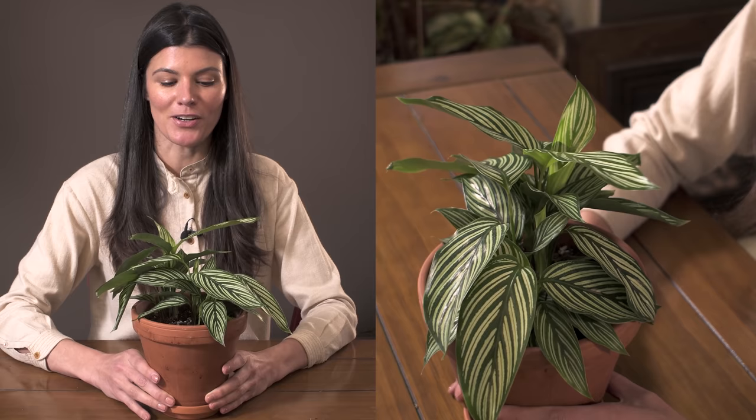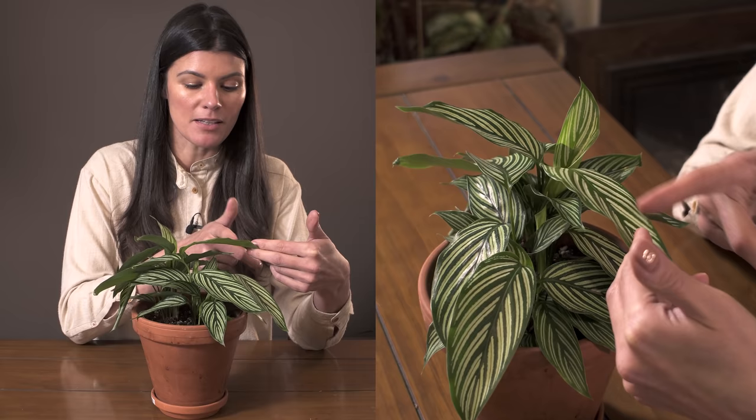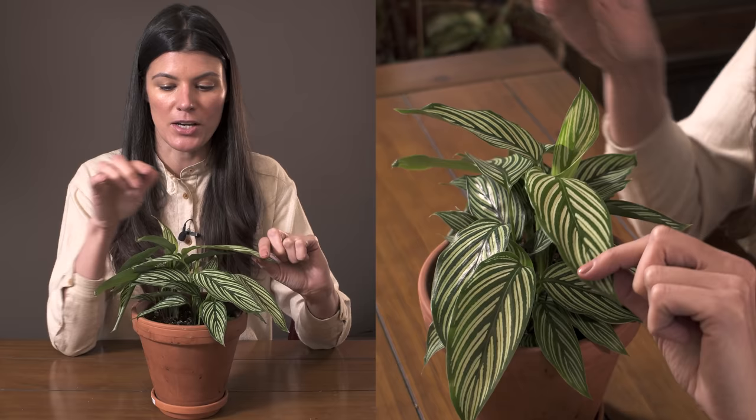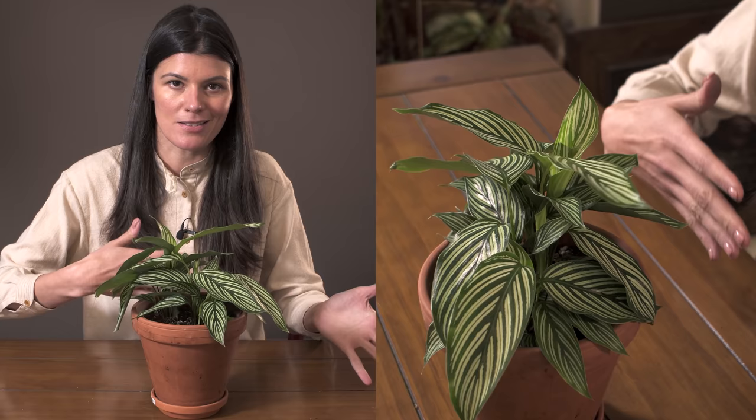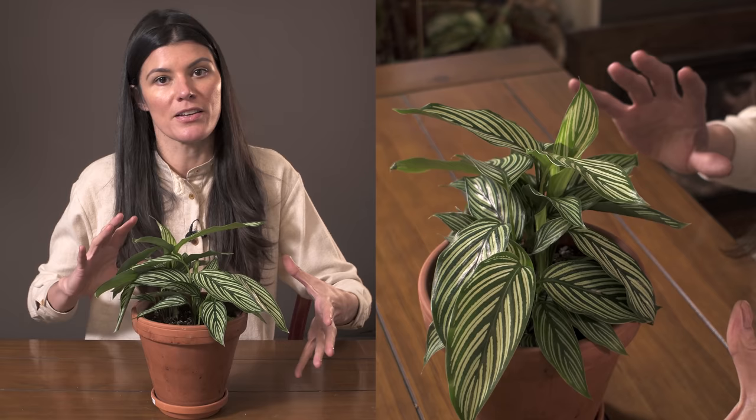This pinstripe plant is called Goeppertia elliptica cultivar vitata. It's often sold as Calathea vitata, but it is in the Goeppertia genus — a lot of the Calatheas got moved over to Goeppertia. 'Elliptica' is probably referring to the coloration on the leaves, and they've actually kept the species name and turned it into a cultivar name. This plant is native to South America — you'll see it throughout Brazil, Colombia, and some of those other countries.